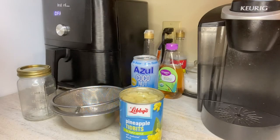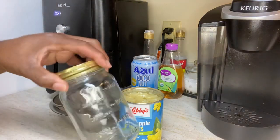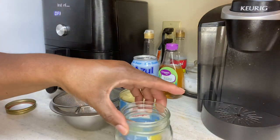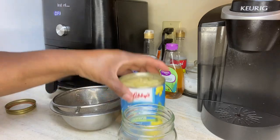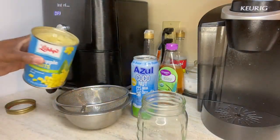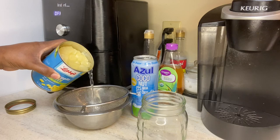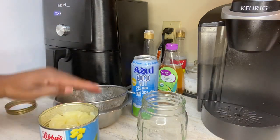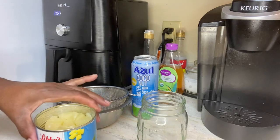Okay, so what I'm going to do is take this glass right here, take these pineapples, drink some of the water — some of the juice — not all of it, and just pull some of these pineapples off into this glass.